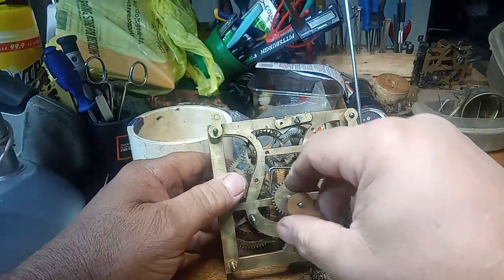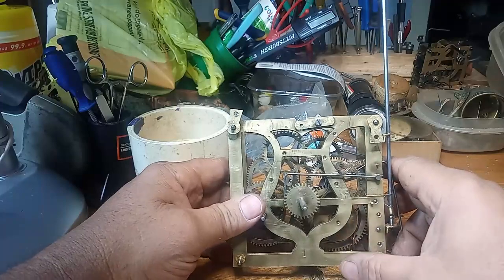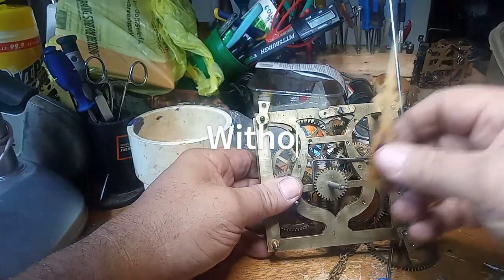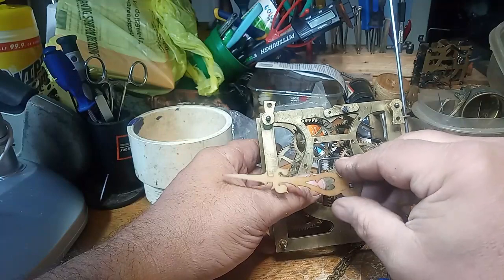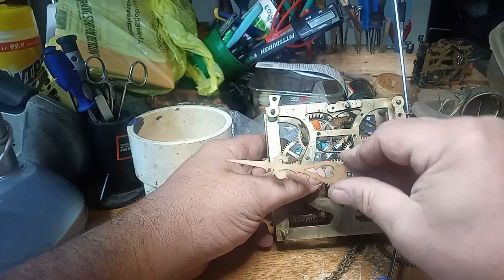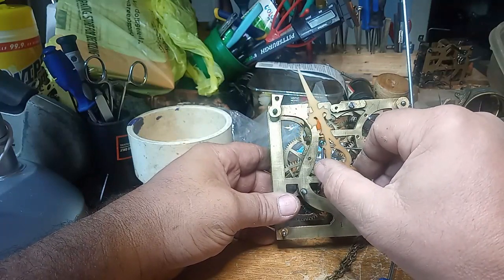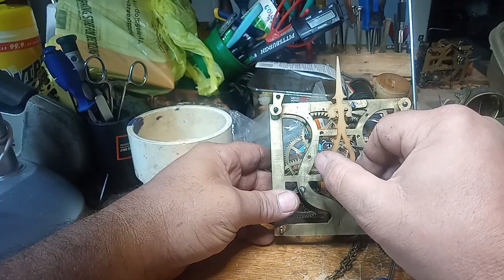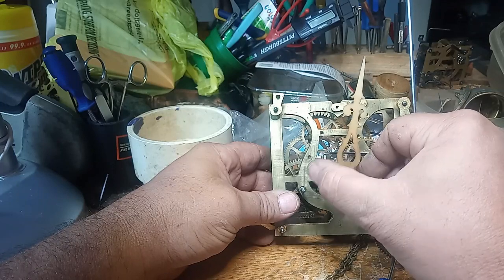Hi everybody, it's Mark again. A lot of people ask me all the time how do you adjust the hands on a cuckoo clock to get the cuckoo to play at the 12 or 6 o'clock position, which the hand would be straight up in the air. And here, as you can see, it's playing about 4 or 5 minutes after.